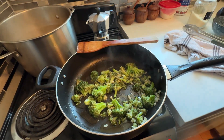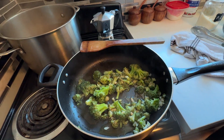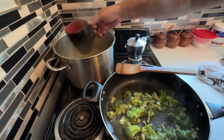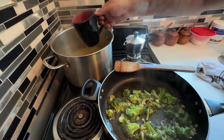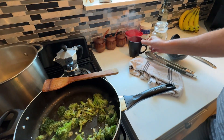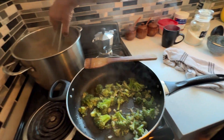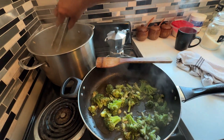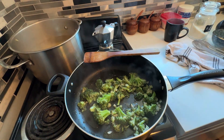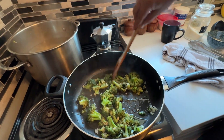So I don't forget, I'm going to take a cup of the pasta water out and keep that on the side. While the pasta is cooking, we'll continue cooking the broccoli, and when we come back the pasta should be done and we'll put the whole dish together.